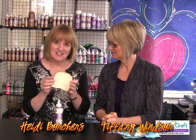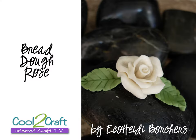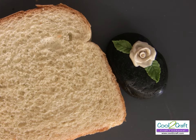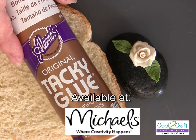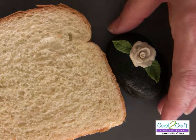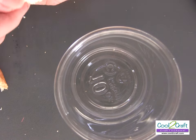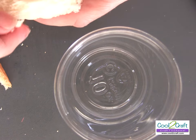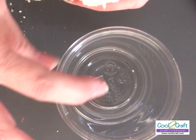Go to your pantry and get out your white bread and let's craft. For this recipe I use one slice of white bread and Aleene's Original Tacky Glue. First, take your slice of bread, remove the crust, and break it into little pieces into the cup.